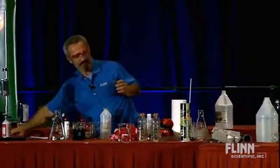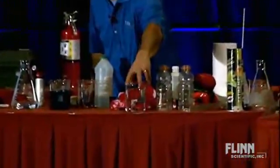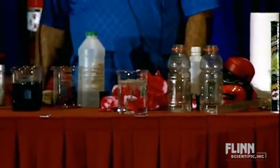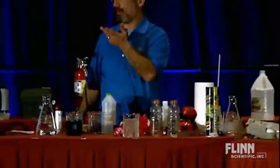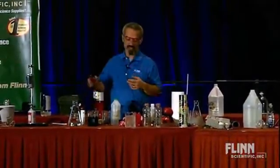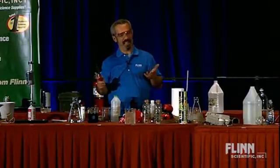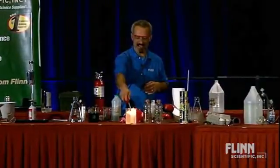It reacts vigorously with water — bubbling away. So I wonder what kind of gas that is. You think that's carbon dioxide? Hydrogen? Actually, that is acetylene gas, and you get a nice little flame maintained there.